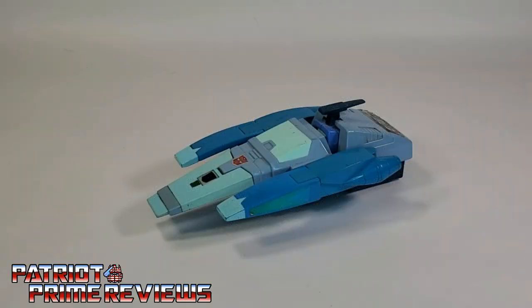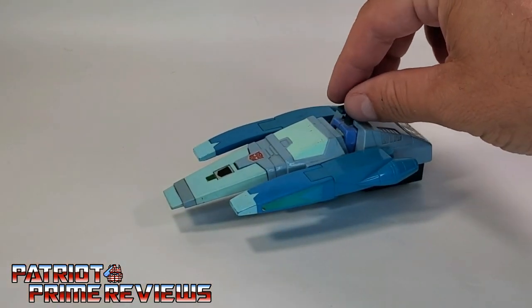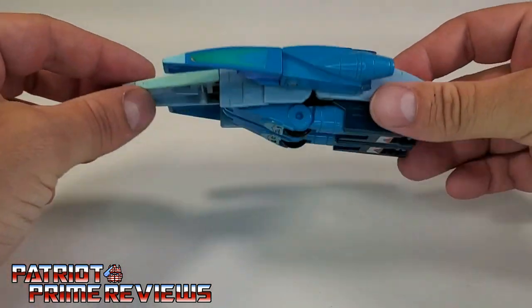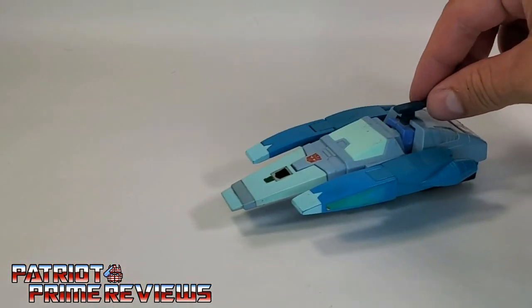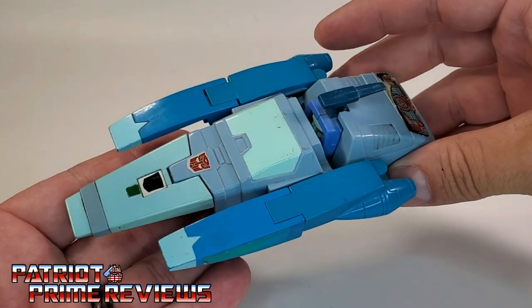In vehicle mode, Blur is a Cybertronian hover car, kind of like a land speeder. The toy actually pulls that off pretty well — you can see how the front end is off the ground and the sides are off the ground. It actually looks like it's levitating, but Blur does have wheels underneath. You can still see how far it's off the ground, and it looks like it's floating as you roll it along. A pretty cool effect for the vehicle.